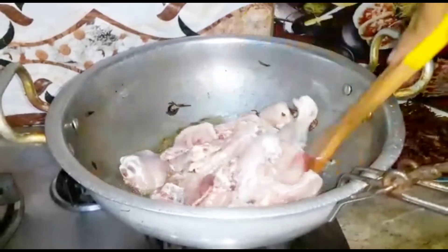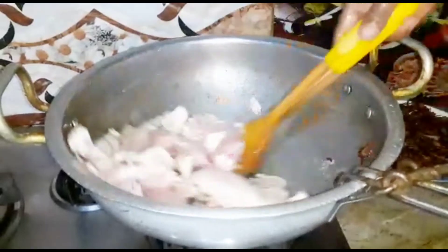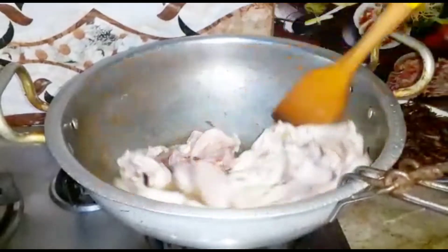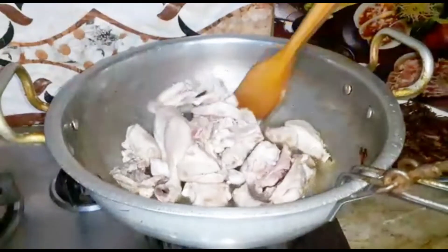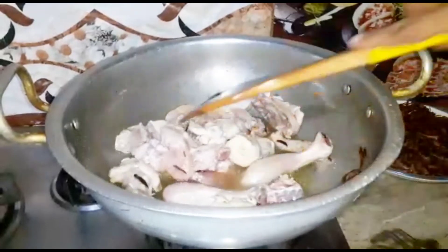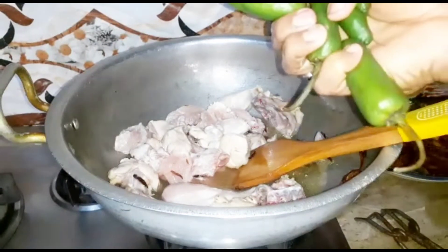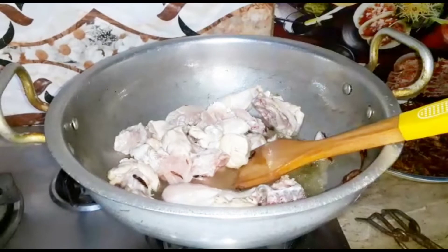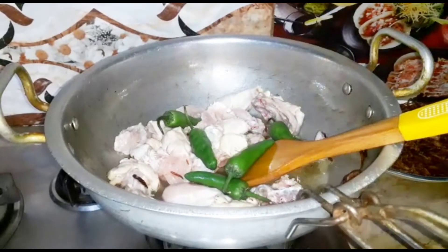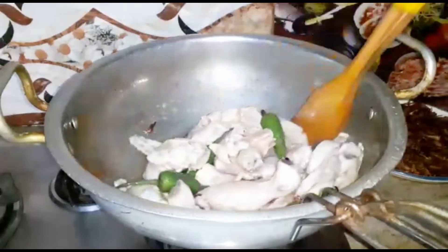Next, we will add the spices to the chicken. It will be a bit thicker. After we add spices, we will show you the same way. We will add the skin to the chicken. We will add it in the skin — how many have we had to add? We will add the chicken in a good way.